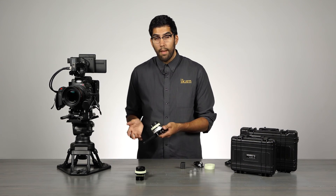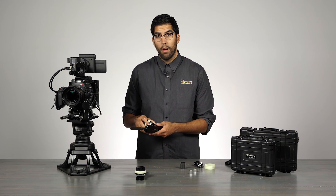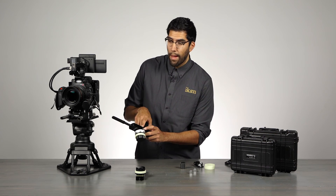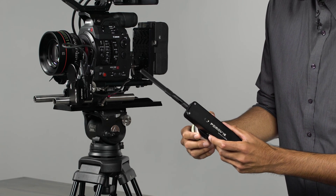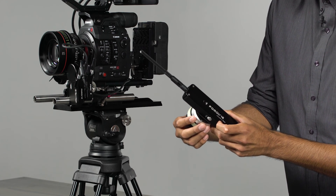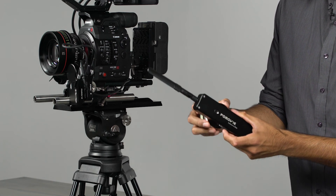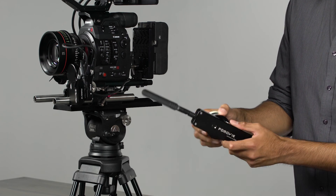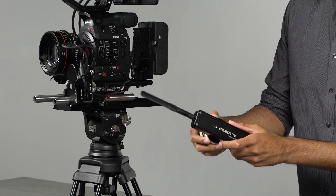On the dual channel unit you still have the ability to set A and B hard stops. To set stops on the second channel, use the zoom button located on the back — it works the same way. Simply pick your A stop, press the button once, move to your B stop, press the button again, and your stops are set. Press that button once more and you're back wide open.